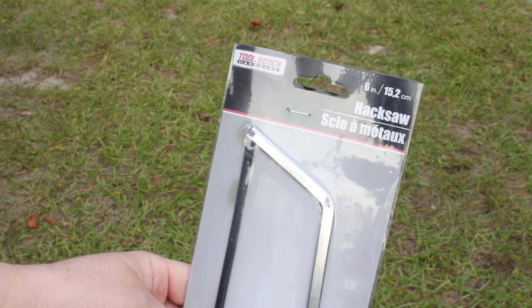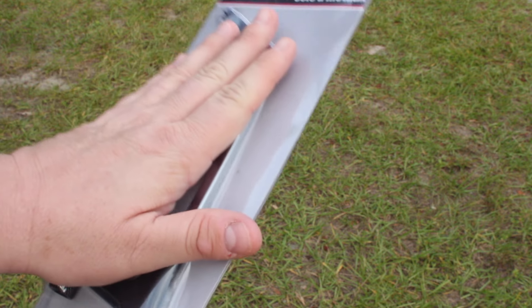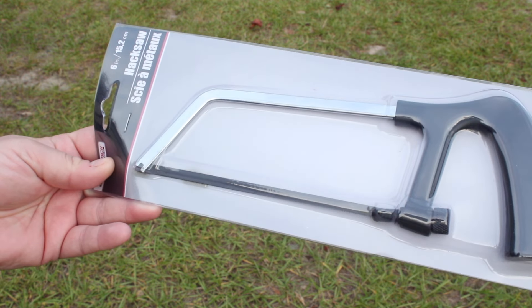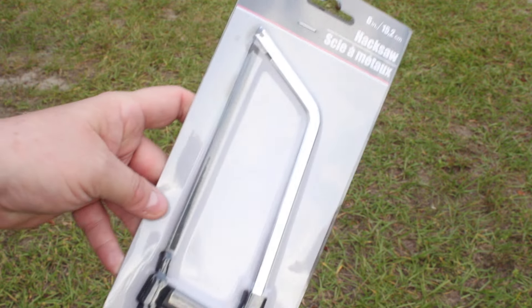Today we're going to be testing out this little 6-inch hacksaw from the Dollar Tree. It's super cute, super tiny. Here it is up against my hand, so you can see it does not look like a very big tool at all, but it's so cute. Anyway, we're going to open this up and let my husband give it a good test for you guys and see if this is actually worth a buck.